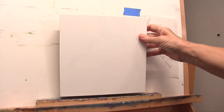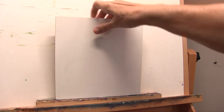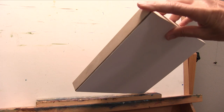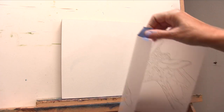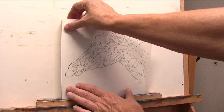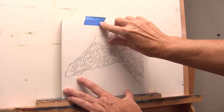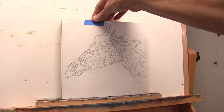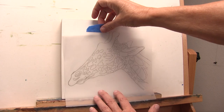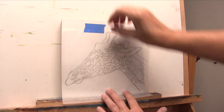Here is my 8x8 gesso board — it is a cradled gesso board, meaning it has a 7/8 inch frame to it. I will put my giraffe that I copied onto my tracing paper onto my gesso board. I may lower him a little bit — he seems a little high there. Let's find a better composition. Let me bring him down a tad and maybe over, though I don't want to bring him too far over.